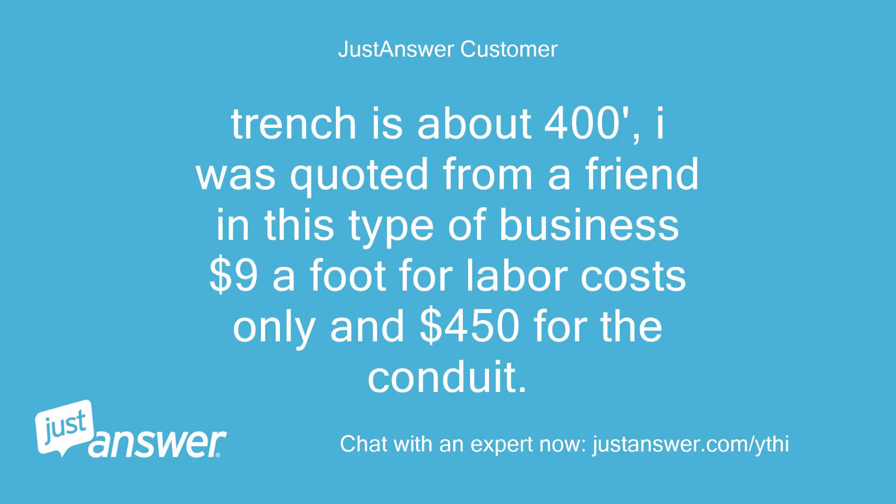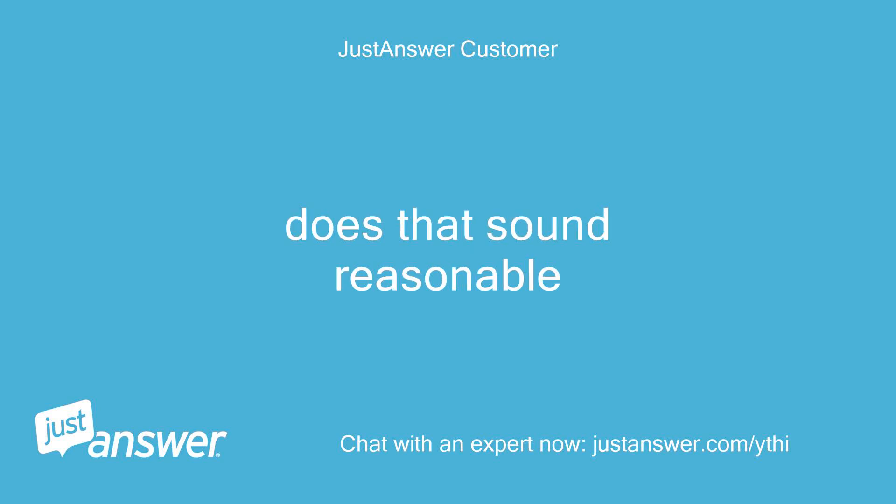The trench is about 400 feet. I was quoted by a friend in this type of business $9 a foot for labor costs only and $450 for the conduit. Does that sound reasonable?